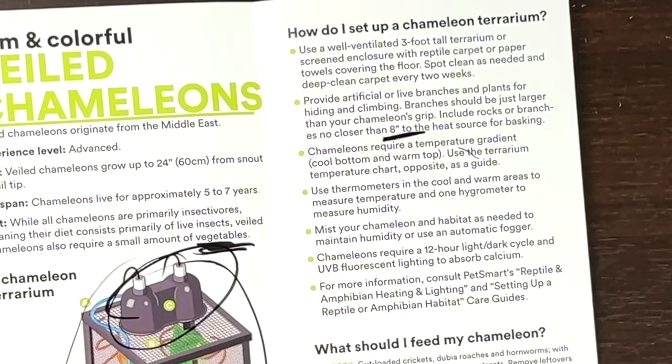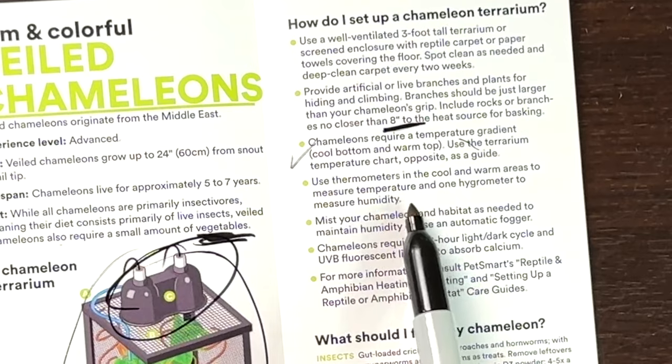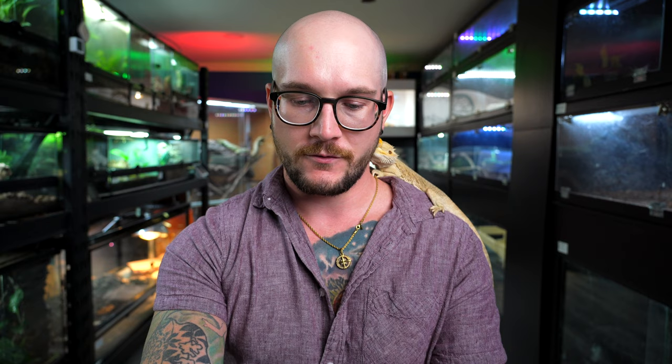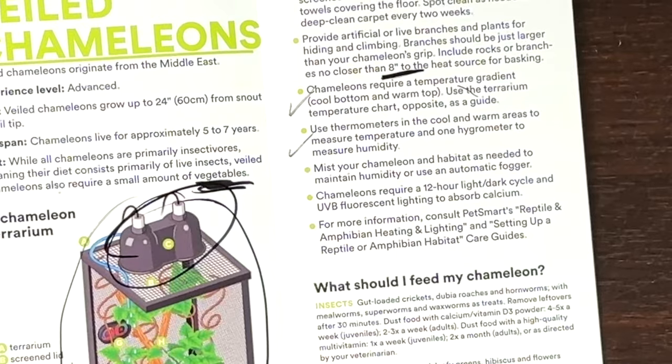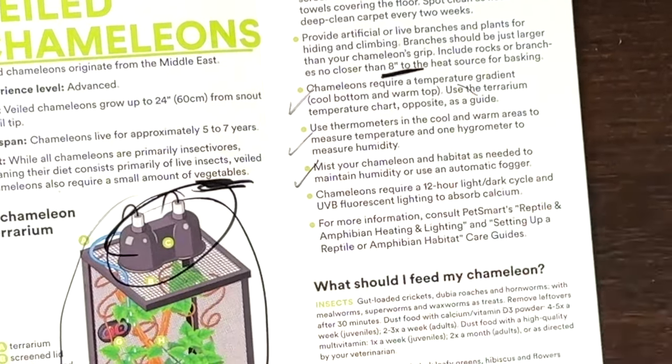It says no more than eight inches to the heat source, which could work but it just depends on the strength of the heat bulb and your ambient environment. People always ask how strong should my heat bulb be — it depends. If you're in a really cold room you need a hotter one than if you're in a warm room already. Chameleons require a temperature gradient — cool bottom, warm top. Use thermometers in the cool and warm areas to measure. Mist your chameleon's habitat as needed to maintain humidity, or use an automatic fogger. I agree with this too.